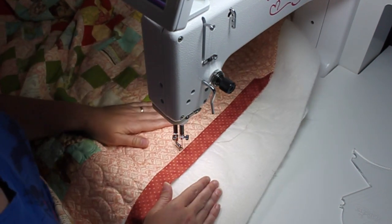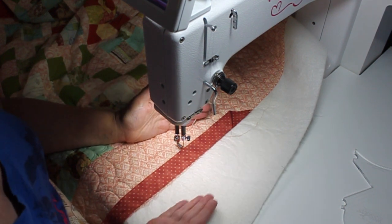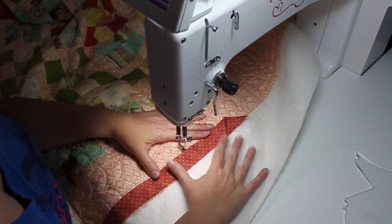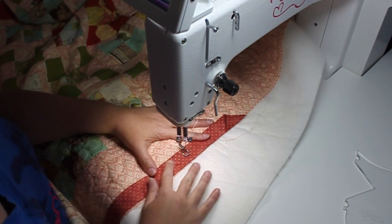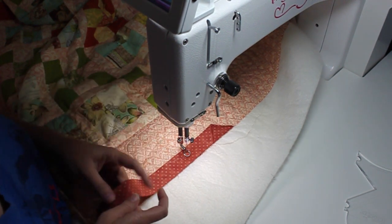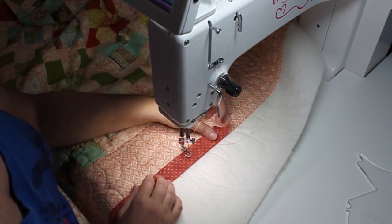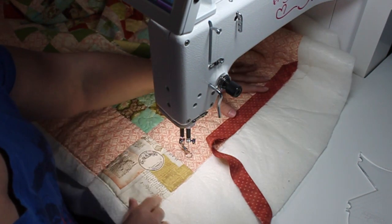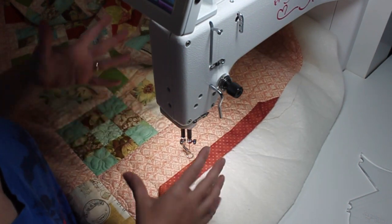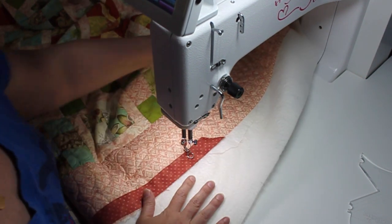You want to make sure you start stitching your binding on the bottom edge of your quilt, about in the middle — maybe a little bit to one side so that you don't end up with a join of the binding strip on a corner. You don't want to start on a corner because it's too hard to join at the end, and you don't want it somewhere noticeable. That's why I always start in the middle on the bottom of my quilt.